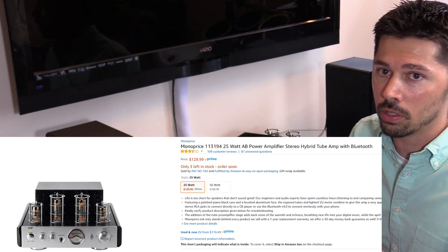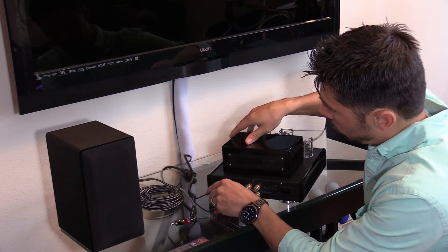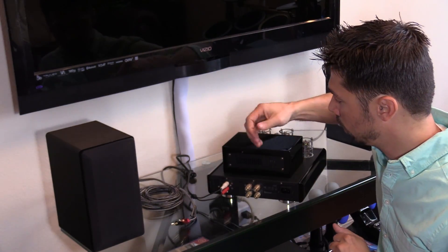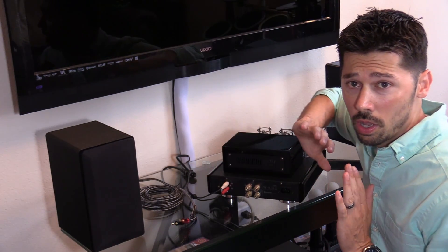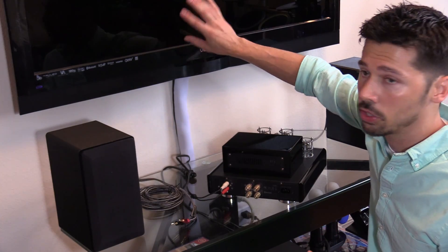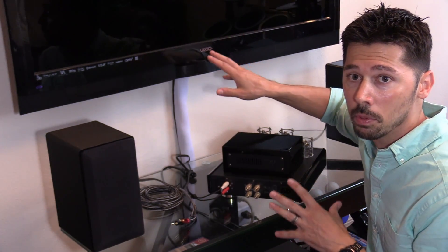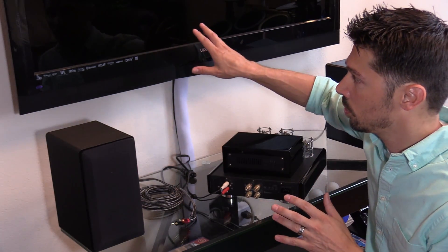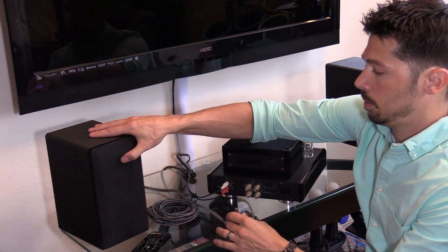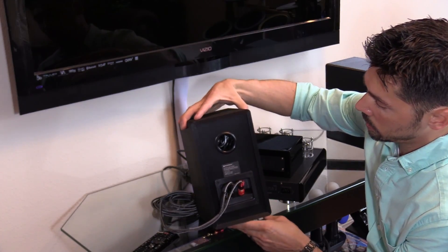This amp goes for under $200 — I'll leave a link in the description below. The TV audio-out cable goes right into the only RCA input: white to white, red to red. There is another Monoprice amp model with two inputs, but as long as your cable box, Xbox, and PlayStation are all connected to your TV via HDMI, you can use a single audio-out to the amp and switch between devices using your TV remote. The amp comes with a Monoprice 4-inch two-way speaker — a 6-ohm, 50-watt speaker.